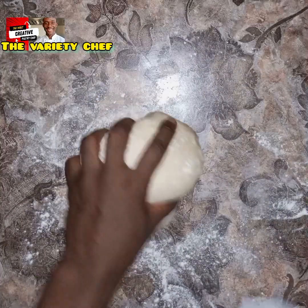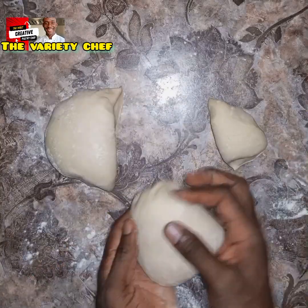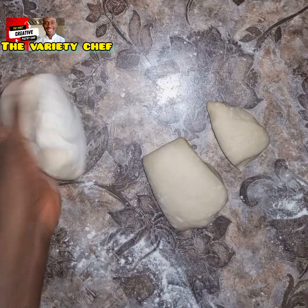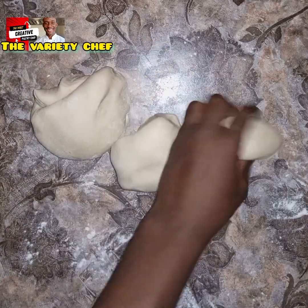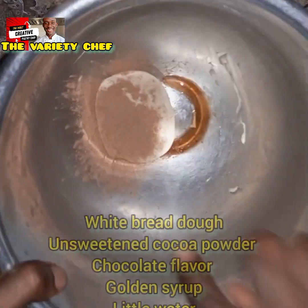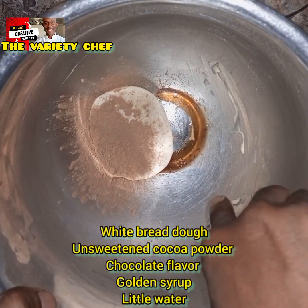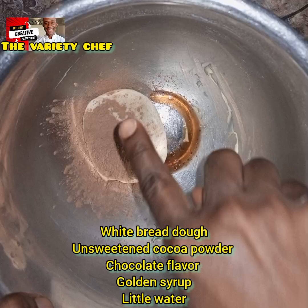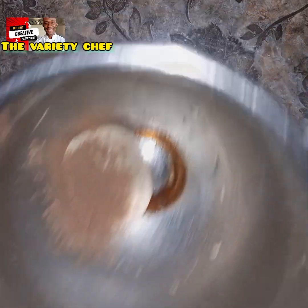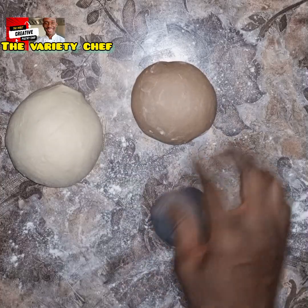Once you have that, go ahead and divide the dough into three parts. One part should be bigger, followed by the next, and then the next — like big, bigger, biggest, or small, smaller, smallest. Once you've done that, take the biggest one.